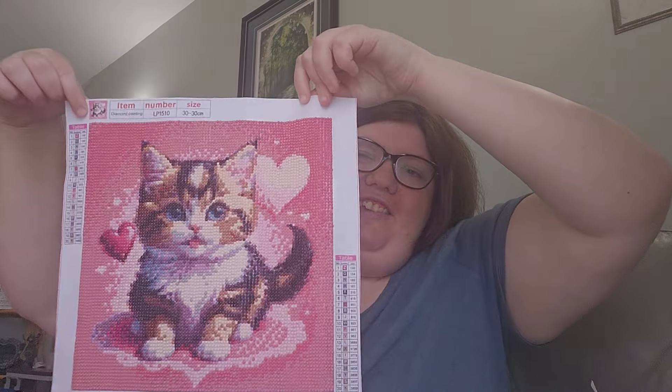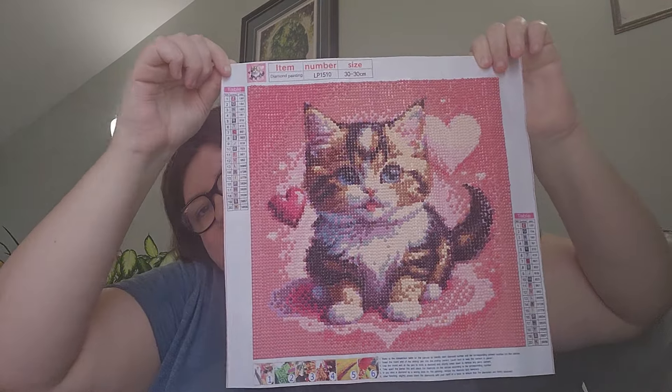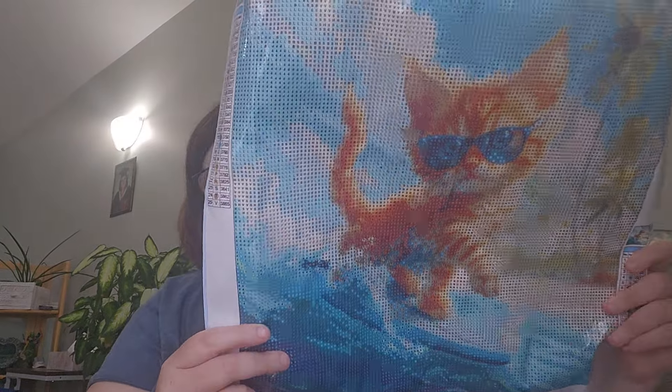Hey guys, Crafting with Sam, and today is Thursday April 25th. This is take three, but I finished this cute calico cat for my friend that I was doing earlier, and I got my Timu haul so I'm gonna show you. Like I said, I was struggling — this is the third take.